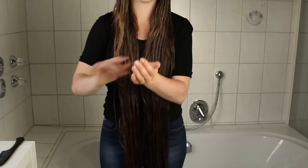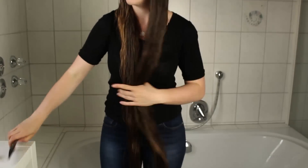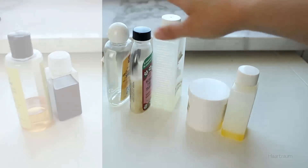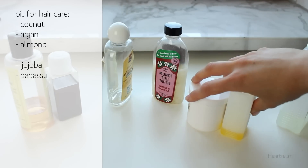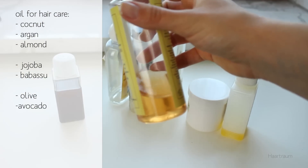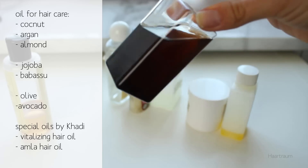So now you've seen all my basic steps for how I include oil in my hair care. Doing so was the first and most important step for me to grow long and healthy hair. You could just start right away because you probably have some oil in your cupboard. I started with olive oil and moved on from there, testing different oils. My favorite oils right now are coconut, almond and argan oil. Sometimes I like to include lighter oils like jojoba or babassu oil. For really rich care, you could also use avocado and olive oil. I also have two oils from Kardi — the Vitalizing and the Amla hair oil — which I use especially for scalp treatments.